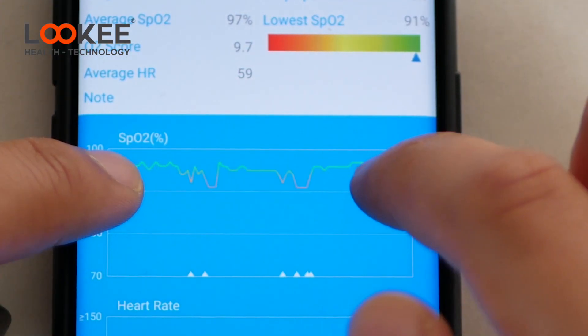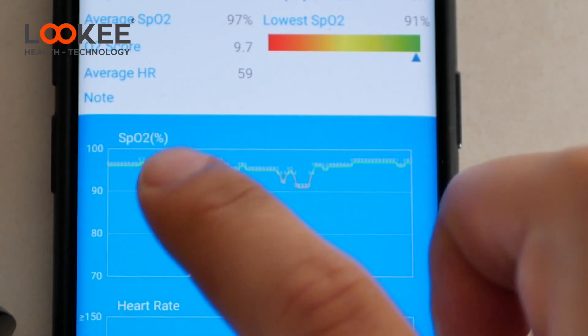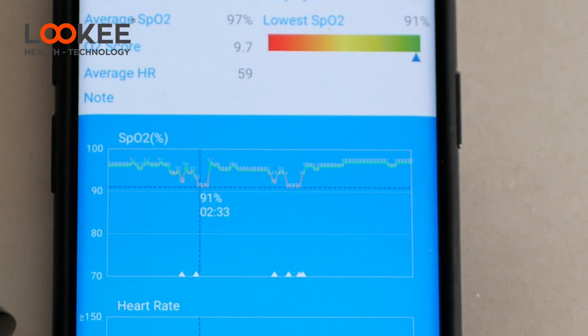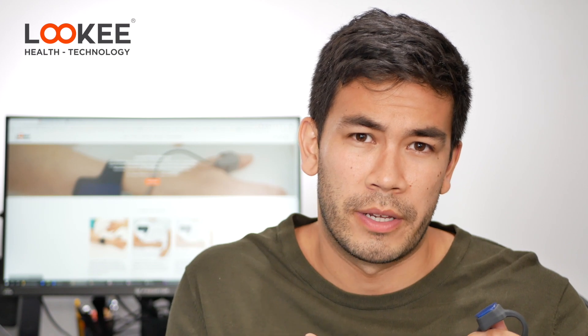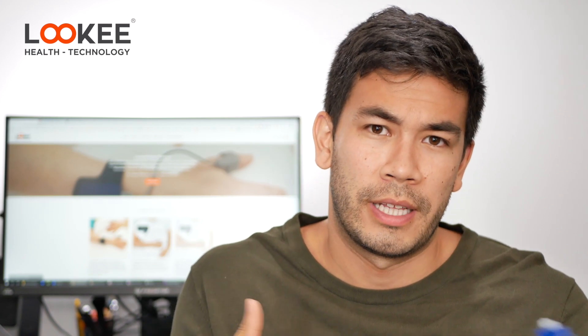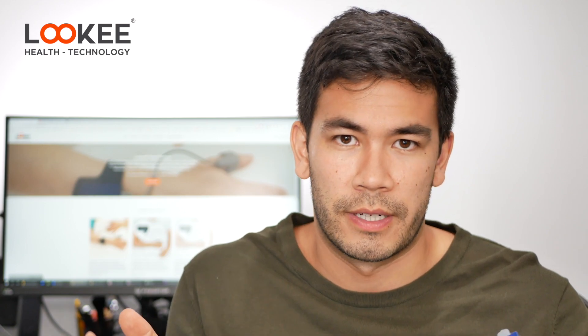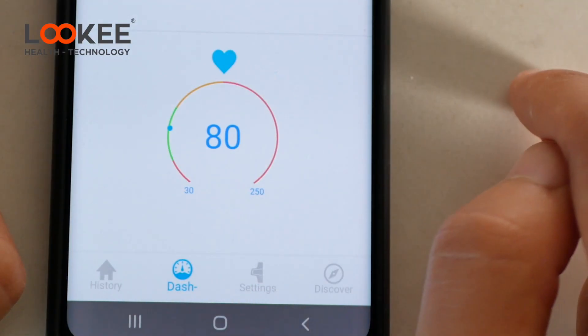You can zoom in to see more details, which is a very nice feature because a lot of sleep tracker apps only show a simple graph — you can't zoom in or see what specific minute or second you had a significant drop in blood oxygen saturation. I really like how there's a lot of detailed information in the app and it's simple to use. You can also get real-time heart rate and SpO2 readings from the second tab.